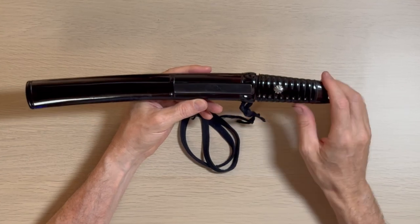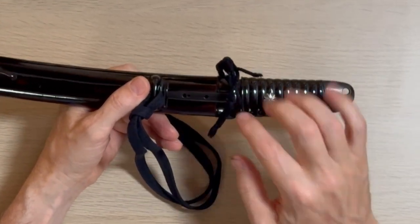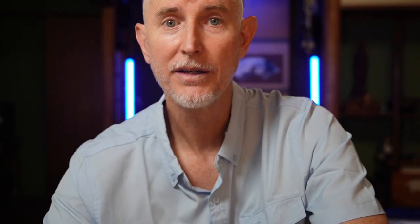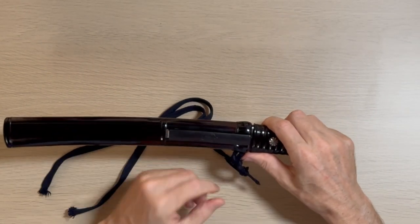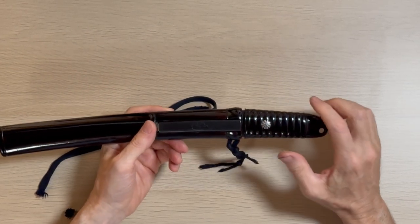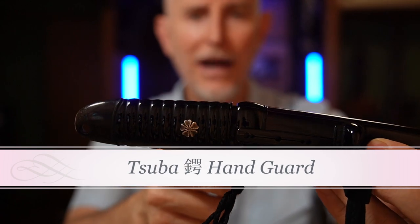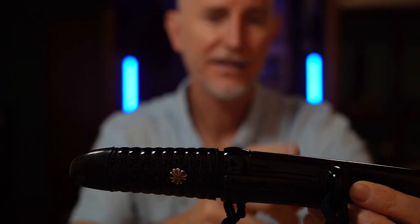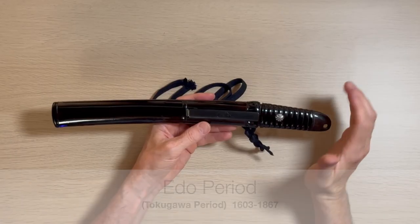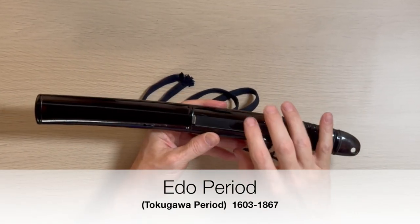You have the little button here that actually holds the blade in. They look like chrysanthemums, or some sort of flower on one side. Now let's take a look at this bad boy. One thing that sticks out right away is that this is an aikuchi. Aikuchi means that there's no tsuba — no handguard — here. Aikuchi means 'two mouths meeting,' so there's no handguard between the handle and the saya.